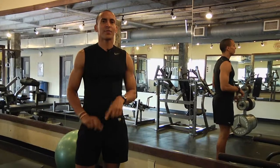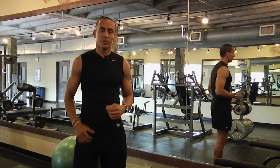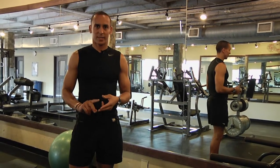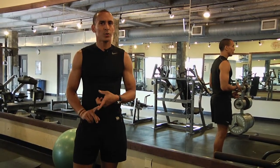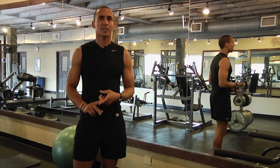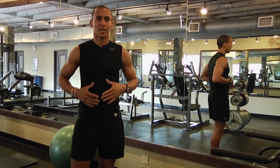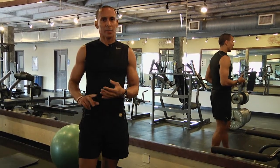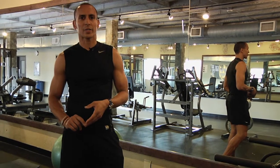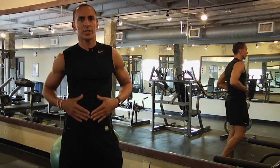These are all great points to help you flatten your abs. Although there are a variety of exercises that you can do to help flatten your abs, other key things you want to keep in mind are diet and cardio. You are what you eat, so a variety of exercises, diet, and cardiovascular exercises are all key ways to achieve a flat ab.